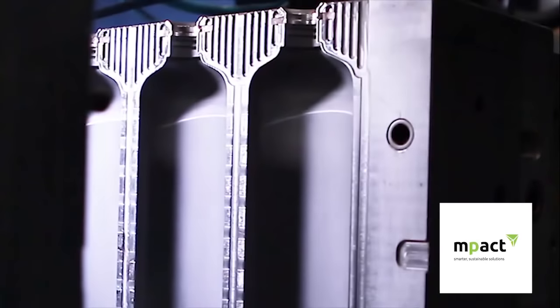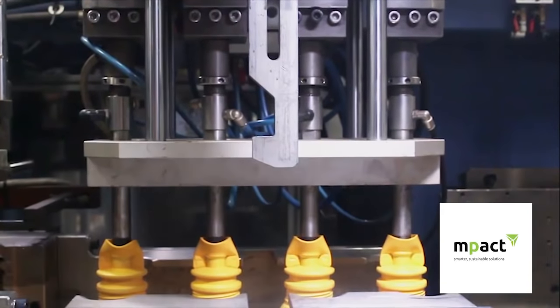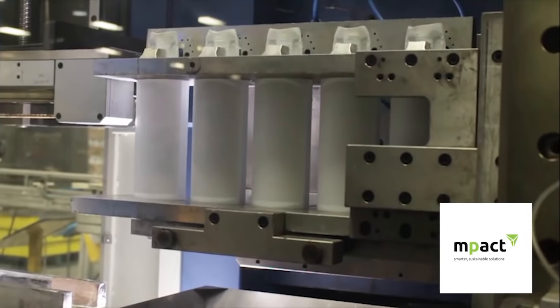It is then captured by a water-cooled mould and a blowing nozzle is inserted into the parison. A blast of pressurised air is blown into the parison, forcing the hot plastic to take on the shape of the mould. This process is called blow moulding.